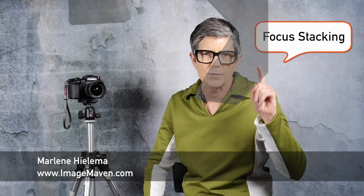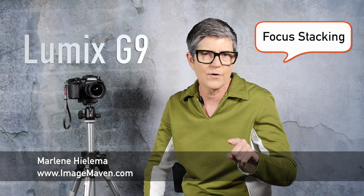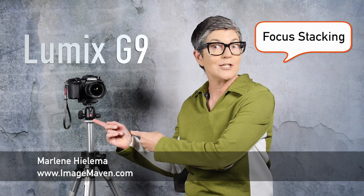Hey there, it's Marlene Hiloma from ImageMaven.com and in this video I'm going to talk about focus stacking specifically for landscape photos using the Lumix G9.